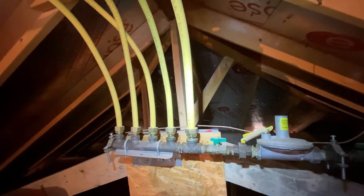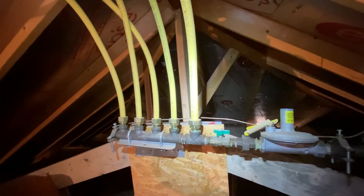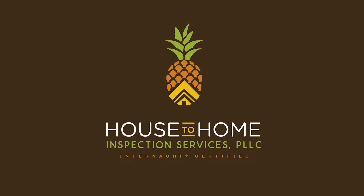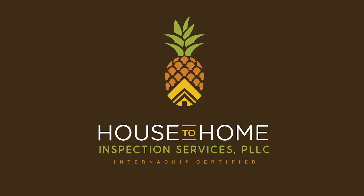For more information about CSST and how you can stay protected, visit the link in the description at BrennanTealFoundation.org, where you can also learn more about the situation in Lubbock. This is Alan with House to Home Inspection Services and HouseToHomeInspector.com.